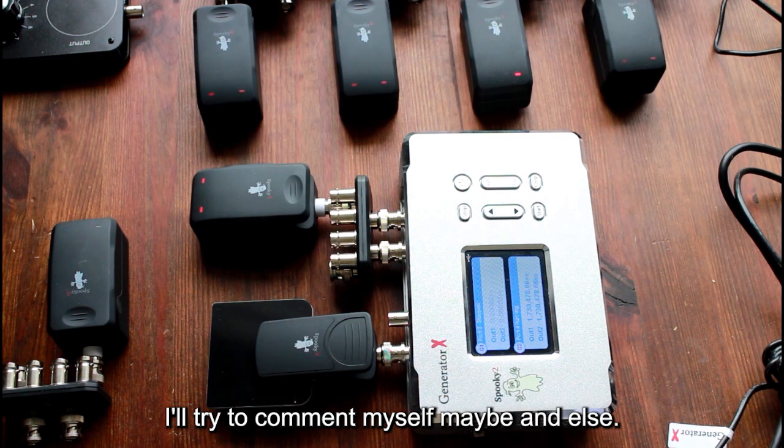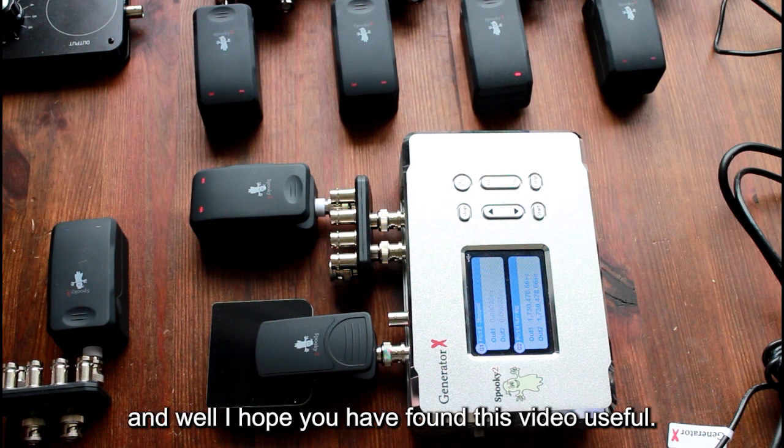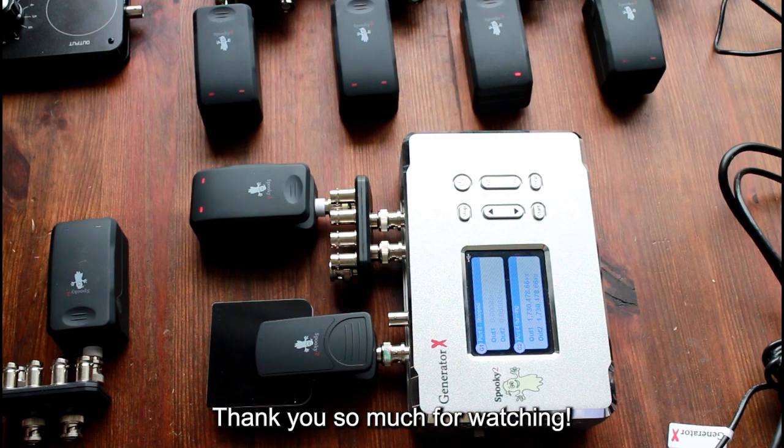This is everything I have to share. If you have questions you can ask below this video — I'll try to comment myself, and the Spooky2 team will help you as well. I hope you found this video useful. Thank you so much for watching, bye bye!